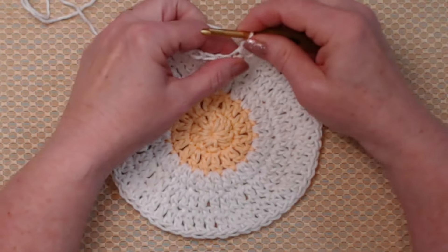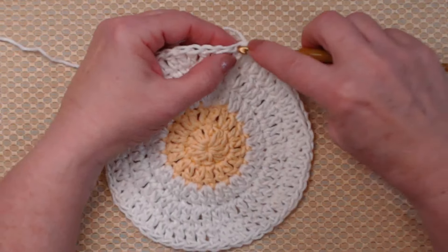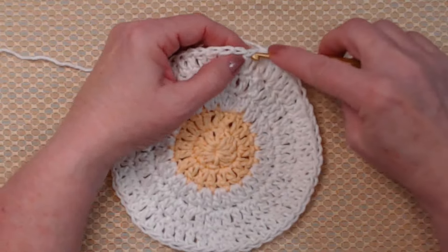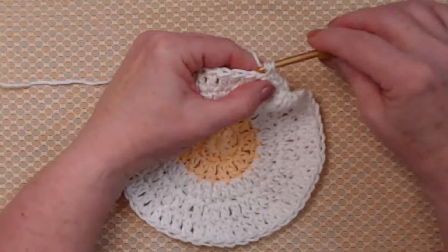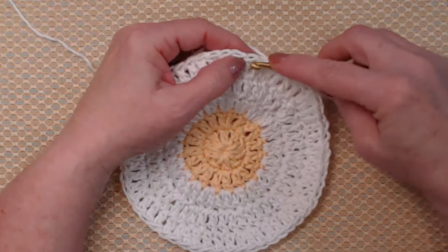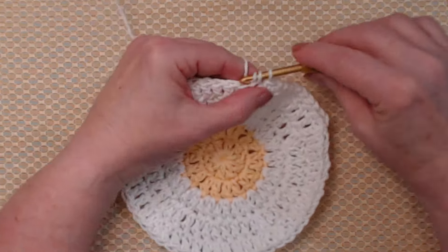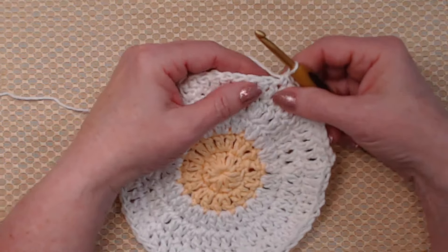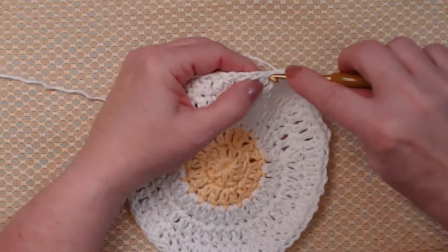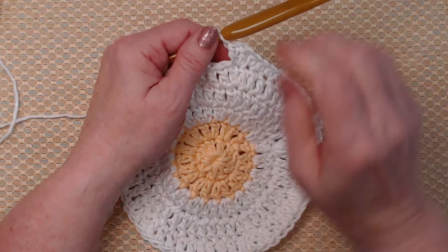I have completed round five with sixty double crochets. Now I'm going to chain one — this chain one does not count as a stitch, it's just a joining chain. For round six, we're going to stitch one single crochet in the first eleven stitches, then in the next double crochet we're going to stitch two double crochets. So we stitched eleven single crochets and two double crochets, then repeat that pattern all the way around. Our last stitch will also be two double crochets, then join to that first single crochet.